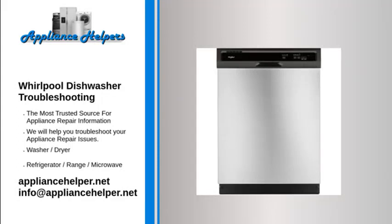Whirlpool dishwasher troubleshooting: if you're looking for help fixing your Whirlpool dishwasher, look no further. Our comprehensive Whirlpool dishwasher troubleshooting guide will explain common issues, provide tips, and show you how to read your model's error codes.